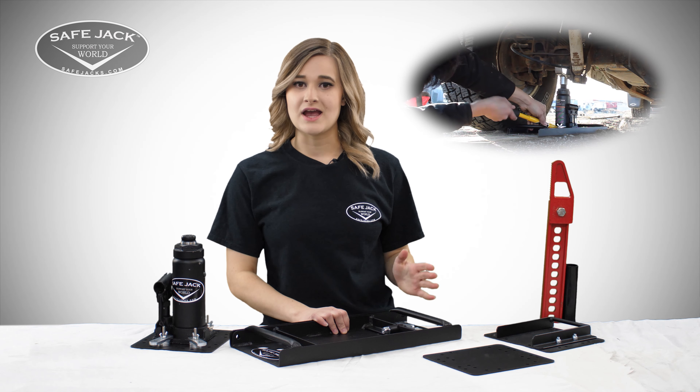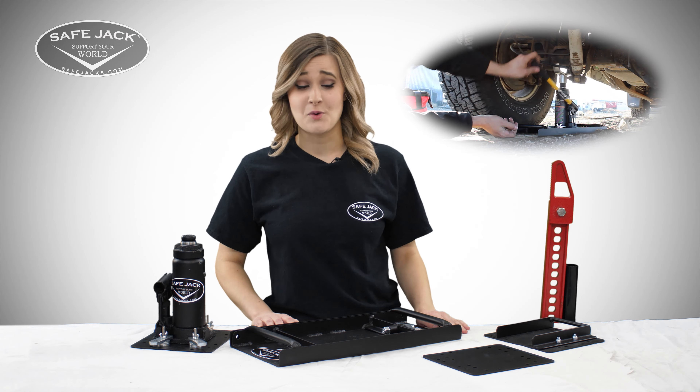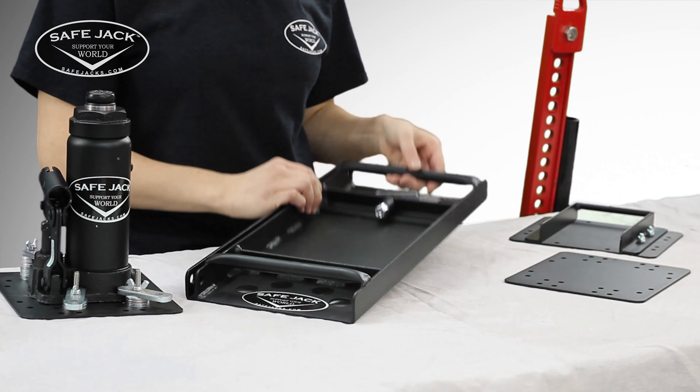Jacking operations without any sort of stabilization can quickly become dangerous for you and the vehicle you're lifting, so adding the baseplate is the best way to bring you peace of mind.